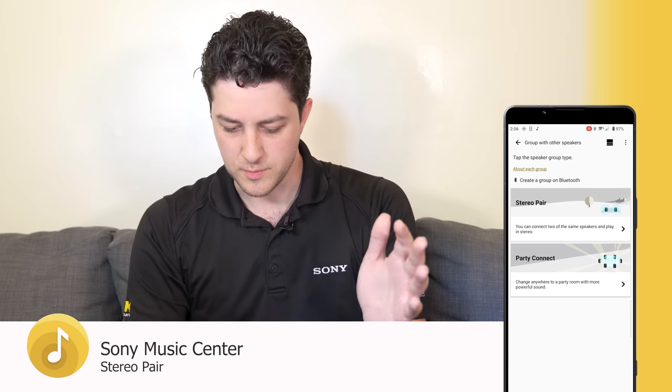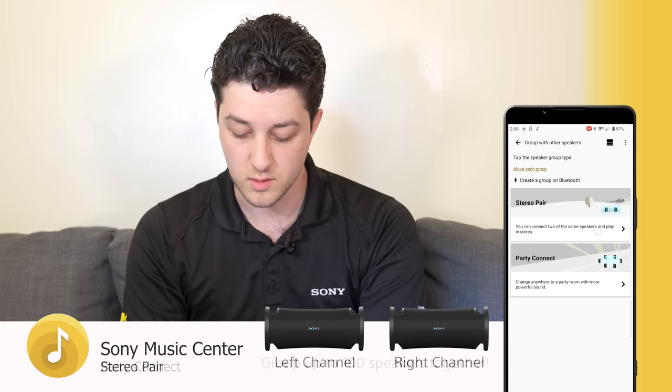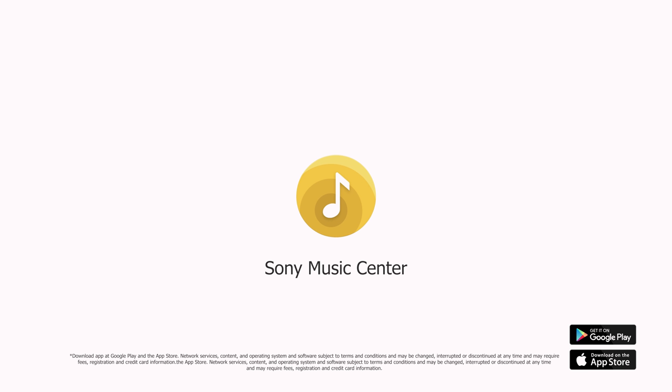I can also group with other speakers. If I press this button here, I can stereo pair or party connect, which means I can do left and right audio with two speakers or create a whole room of sound with a bunch of Sony Bluetooth speakers. This app has everything you could ever need for a great audio experience in one place. Try it out.